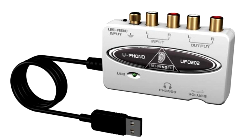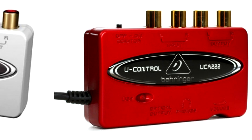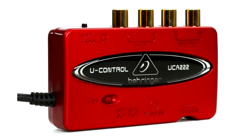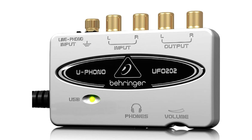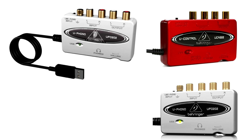There are three versions: the UCA 200, the older 202, and the newer UCA 222. The consensus is that apart from the smart red finish, there's actually no difference between them. There's also the UFO 202, which has a phono input to connect directly to your record player for all you vinyl heads out there.